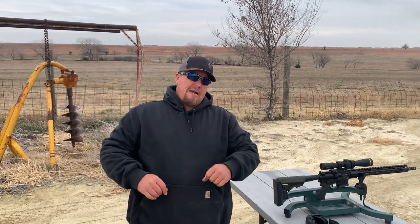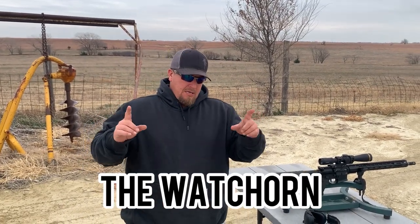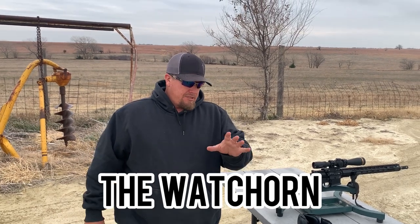Hello, boys and girls, welcome back to the Watchhorn. It's been a while, I know, I'm sorry.